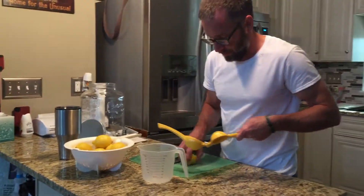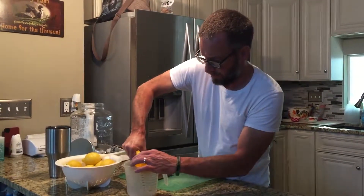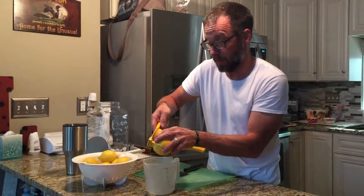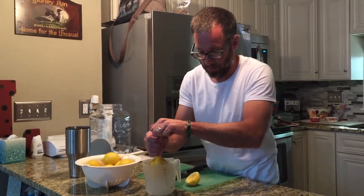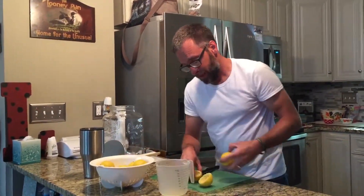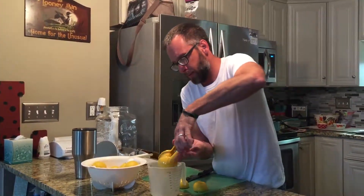We're just gonna start squeezing until we finish. When you squeeze it yourself you're obviously gonna get a much better flavor — there's nothing like fresh squeezed lemon juice, nothing like fresh squeezed any type of juice, whether it's orange juice or grapefruit juice. They've got all kinds of different juicers these days so you may have something better to use, but we just stick with the old school. And if you have cuts on your hands like me, it may sting just a little bit.